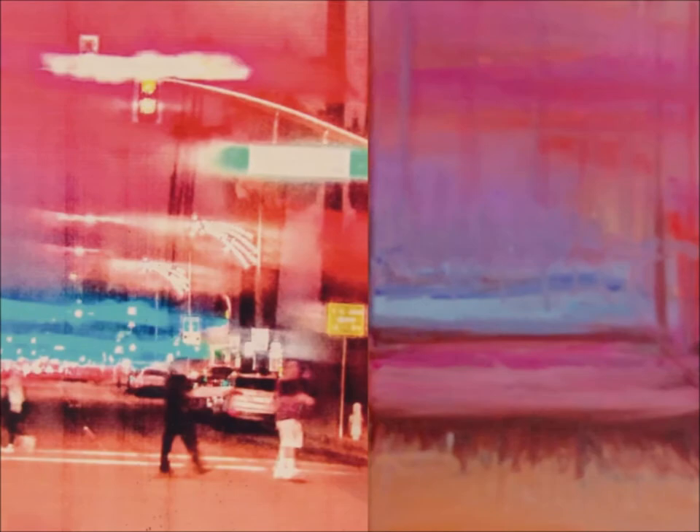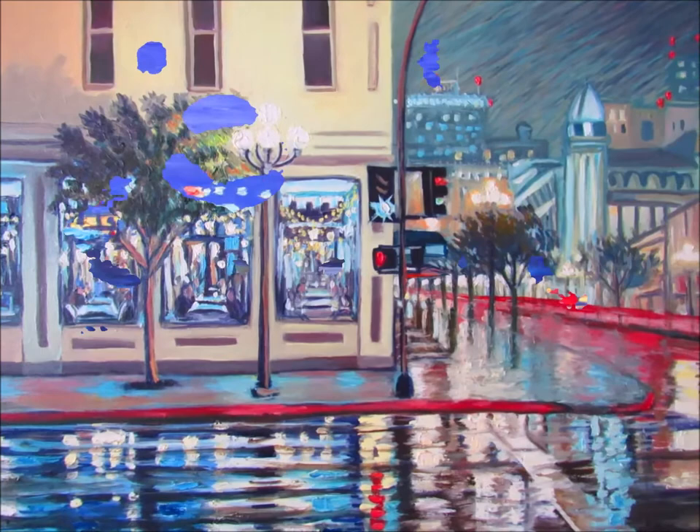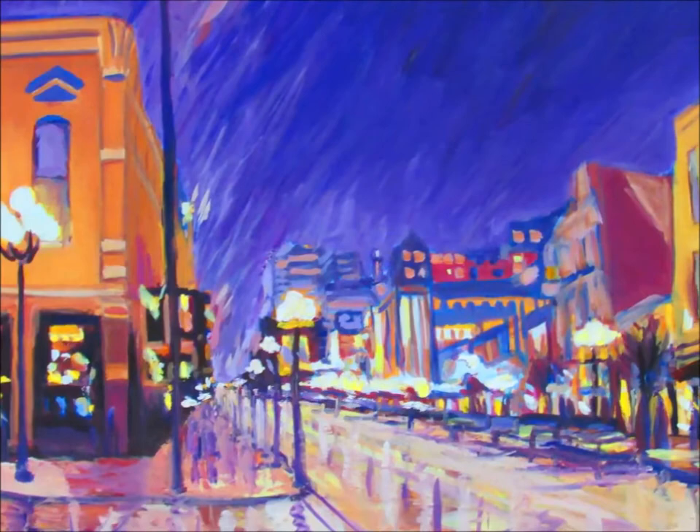I'm just going to briefly show you some of my finished cityscape paintings, and all of these paintings are currently available and for sale. This isn't counting any of my sold cityscape paintings, just my available cityscape paintings.